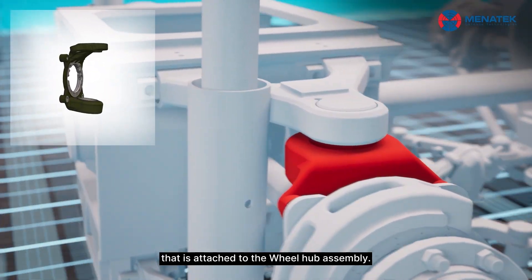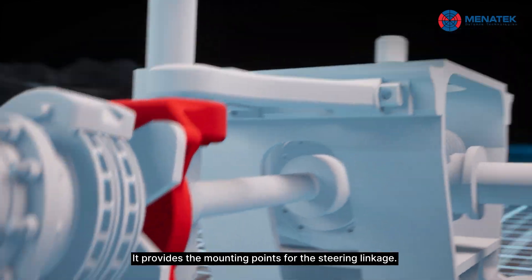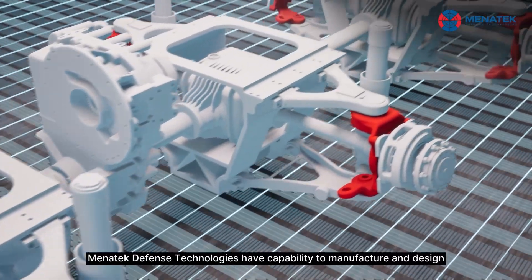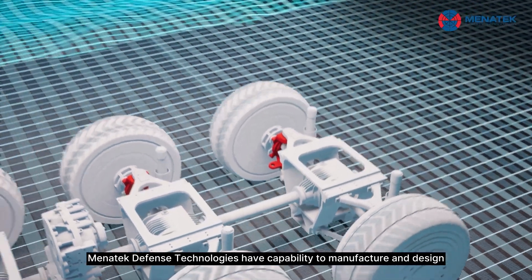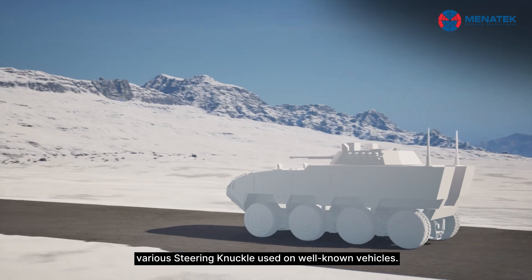This is attached to the wheel hub assembly and provides the mounting points for the steering linkage. Menatec Defense Technologies have the capability to manufacture and design various steering knuckles used on well-known vehicles.